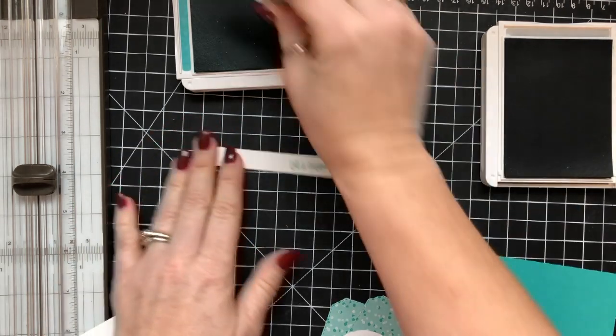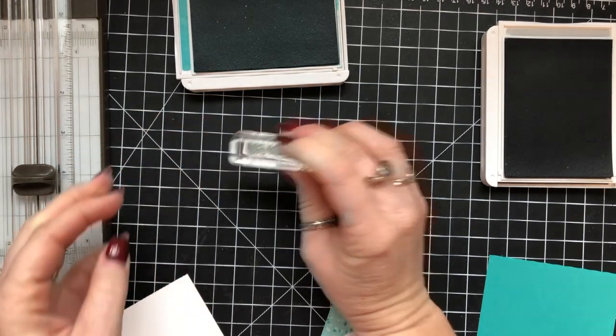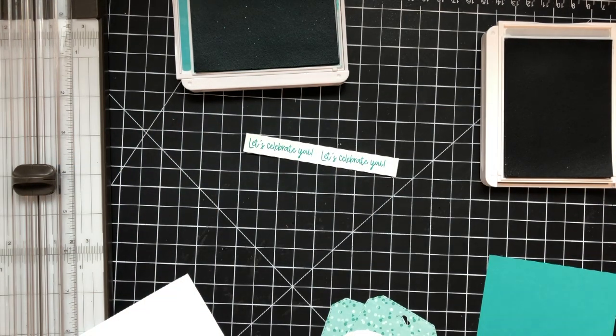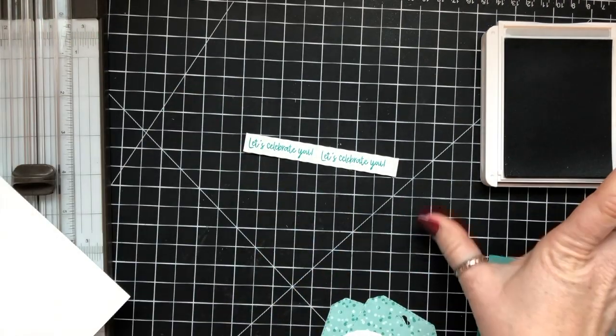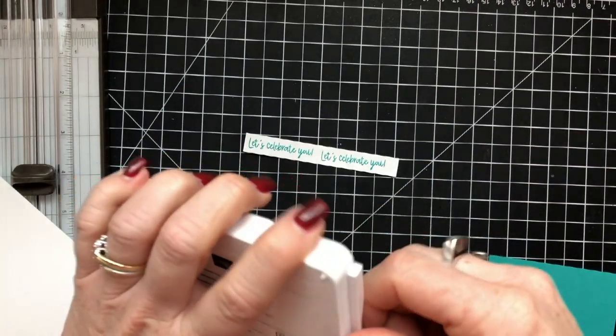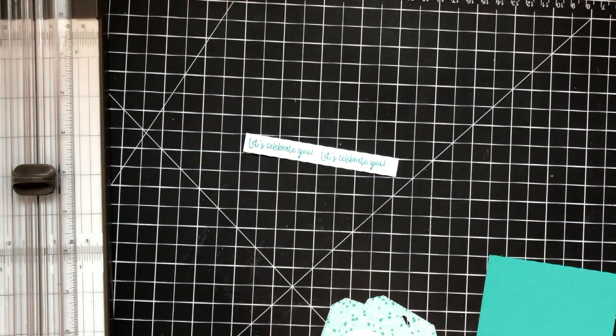I stamped it a little pomper-jawed there, so I went ahead and re-stamped it. All the products I'm using today are linked below the video, but you can't purchase the Bonanza Buddies bundle or the designer series paper until January 3rd. You can add those to your wishlist. If you got a catalog from me, you also got a wishlist.